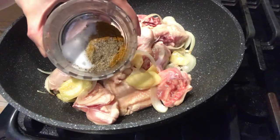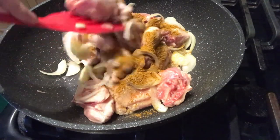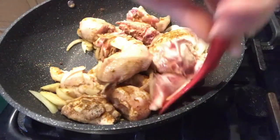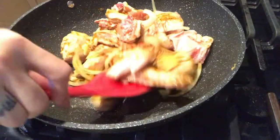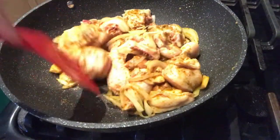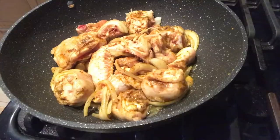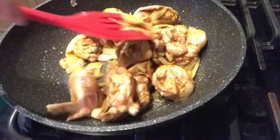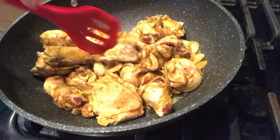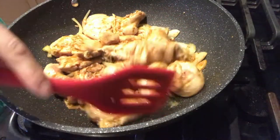Ilalagyan na po natin ang ating mga spices — yan po ang ating salt and pepper, curry powder, at annatto. Igisa po natin. Mas maganda po kasi isama ang curry powder sa ating chicken habang ginigisa, mas kumapit at bumalasa sa meat ng ating chicken yung curry powder at ang iba pang spices once isinasama po natin sa pagigisa.